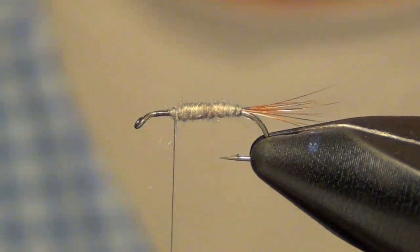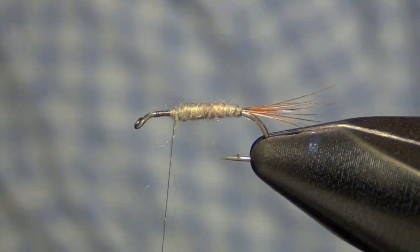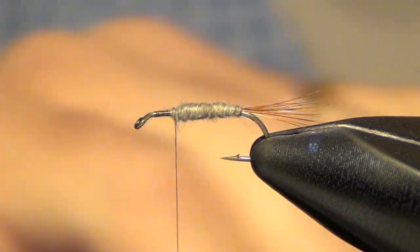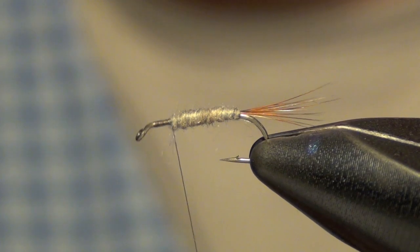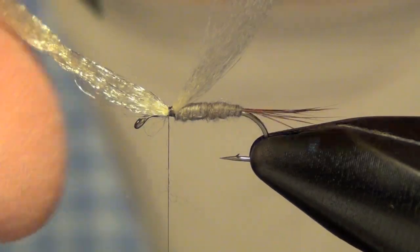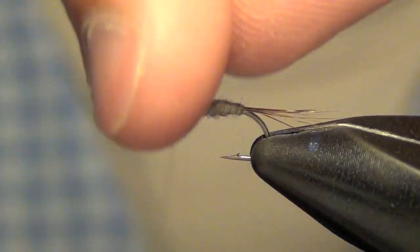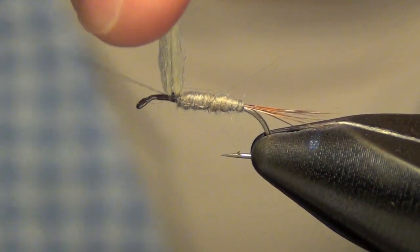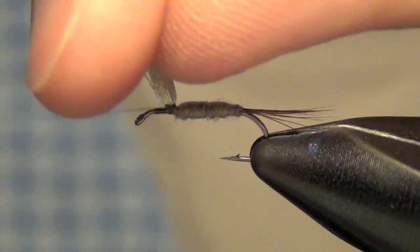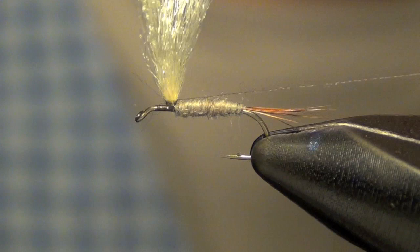Once you get towards the front of the fly, near the thorax, you're going to tie in the parachute post. Here I'm just using some Antron. You're just going to tie that post in with an equal amount sticking out on both sides. You're going to draw the post up and take your thread and go around the post, building up a little bit of a chimney there.